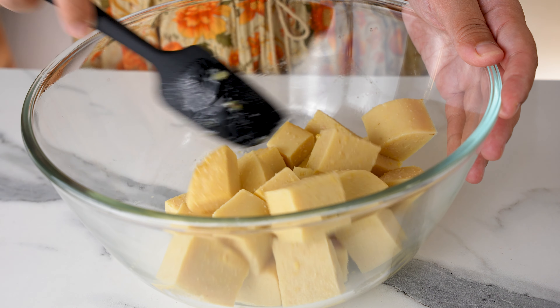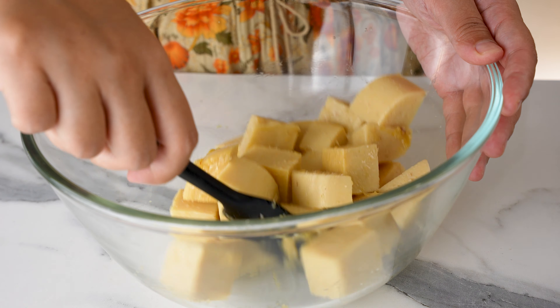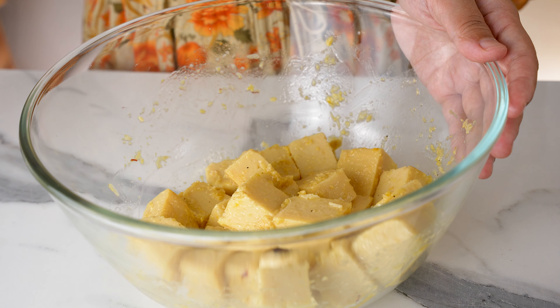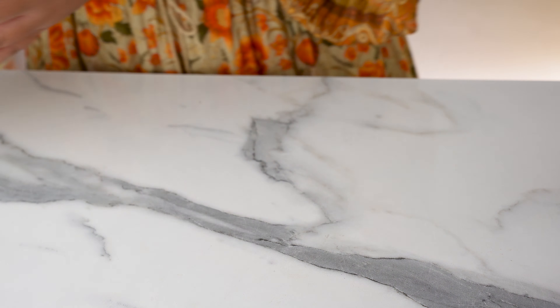You can use any plant-based protein you like, but I like chickpea tofu for this dish because the firm texture absorbs the sauce for maximum flavor but still holds its shape very well. Instead of chickpea tofu, you could also use soy tofu or tempeh. To find out how to make chickpea tofu, I have a recipe for it right here. Add 650 grams of cubed chickpea tofu into the bowl and mix to coat in the marinade. Once it's well combined, set aside to marinate for 20 minutes or longer.